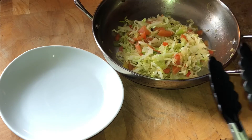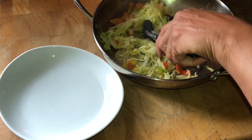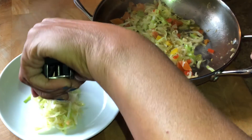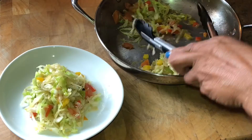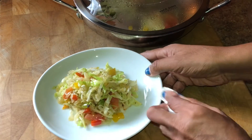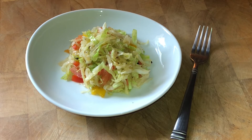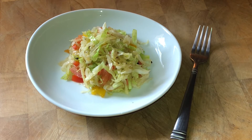Who is ready for some steamed cabbage? It is so simple — we just put it on the plate. Gotta clean up the plate, and here we have it: our steamed cabbage ready to be served. Still green, still crunchy. And yet, this is a little bit overcooked.